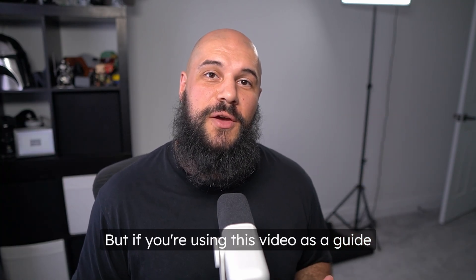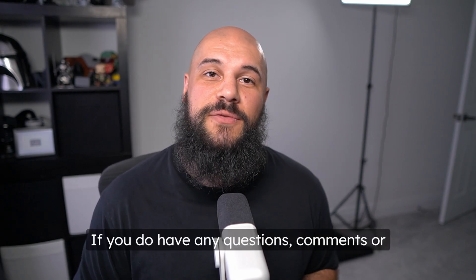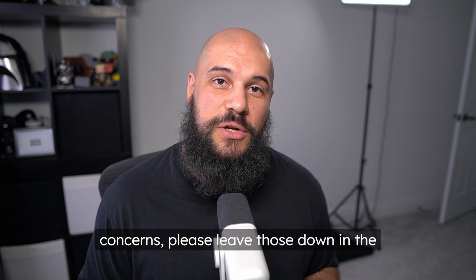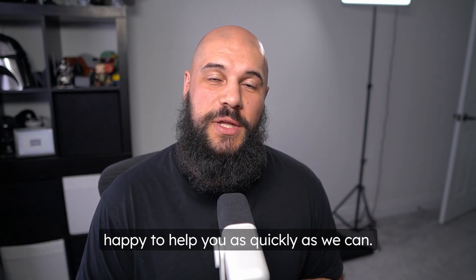If you're planning to upgrade the SSD in your laptop, go ahead and check out EaseUS Disk Copy down in the description below. If you're using this video as a guide to help you through this process, I really do hope it helped. If you have any questions, comments, or concerns, please leave those down in the comment section below and we will be happy to help you as quickly as we can.